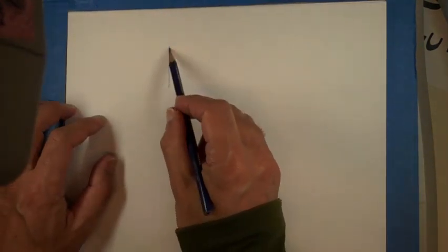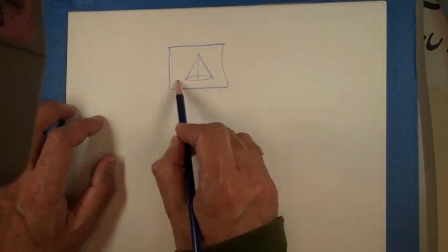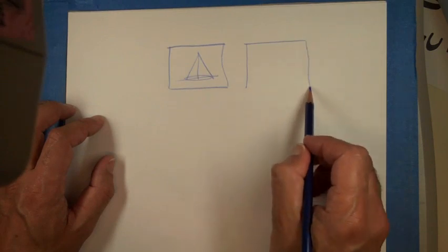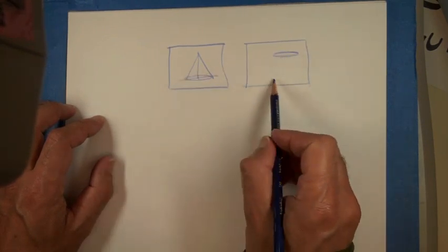On the other two drawings, one is with cylinders and the other is cones.